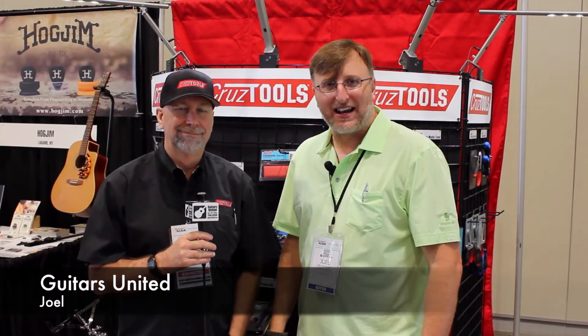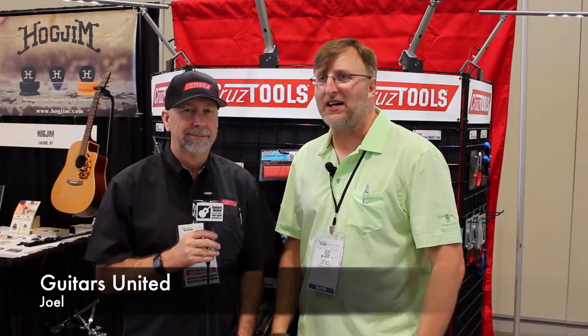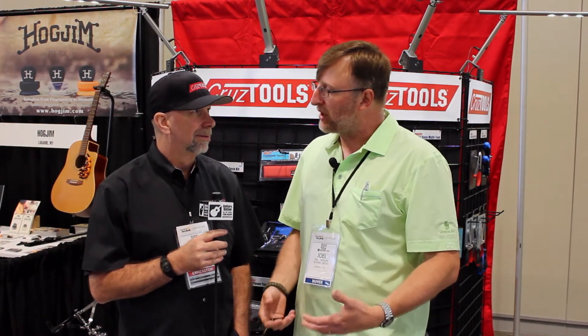Hi guys, this is Joel with Guitarist United at another booth here at Summer NAMM 2014. This is Dan with Cruze Tools, and you guys know that I do tons of repairs and I show them to you guys weekly. I love seeing new tools and new innovations — I don't really get a chance to do that except at shows like this. Dan seems really cool and he's going to show us some of his products.